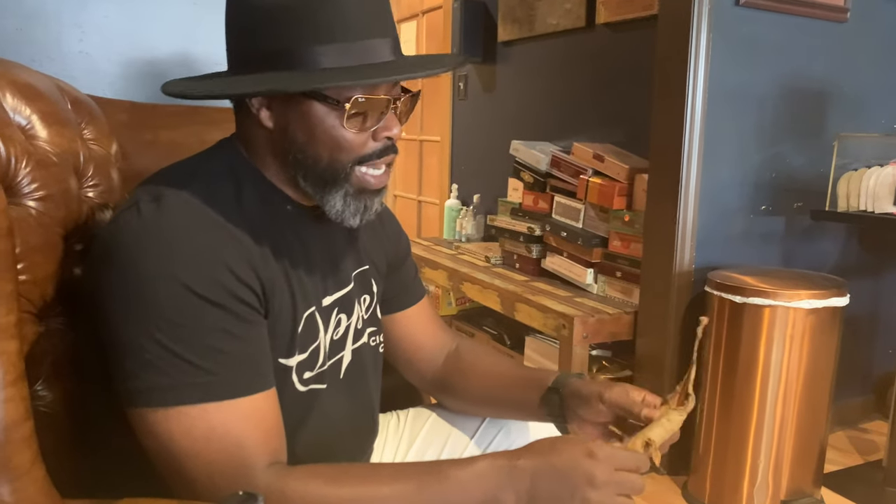Welcome to Okoye Cigar Lounge. I'm Chuck and I'm going to give you the Okoye Cigar Lounge tip of the day.